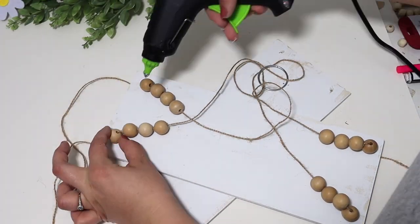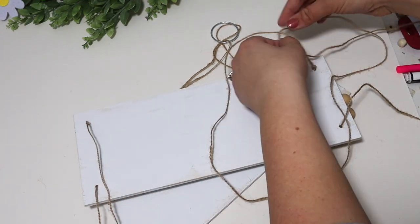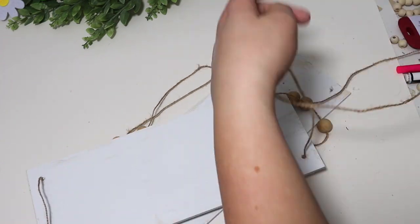I got both sides of the string in there, tied knots at the bottom, and glued them in place. For the second shelf, the main priority is just to make sure it's as straight as possible so it hangs level. I kept measuring it and then tacked it in place with some hot glue.